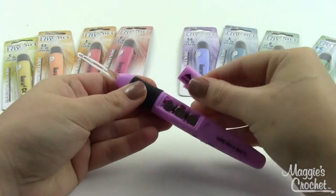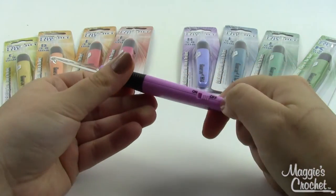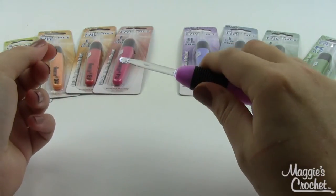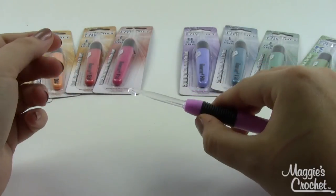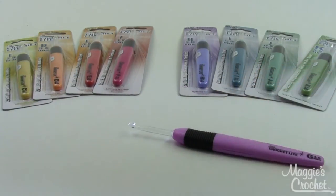There's a little battery pack right here on the back, and then you have a very simple on and off switch. It's got a nice comfort grip handle that makes it real nice and easy to use, and you're not going to really appreciate how bright this is until I turn off the lights.